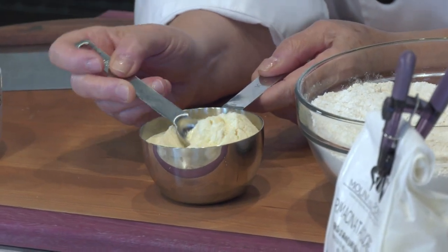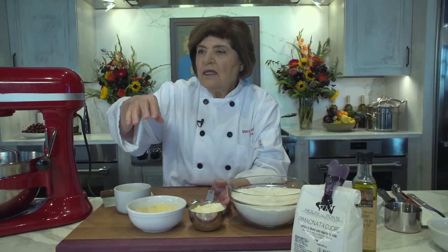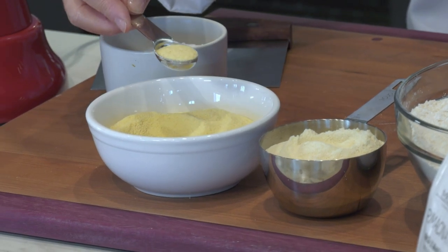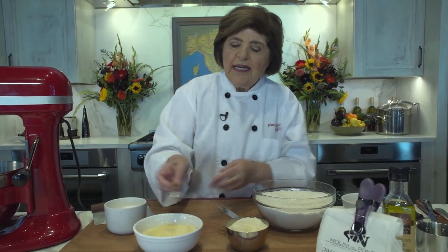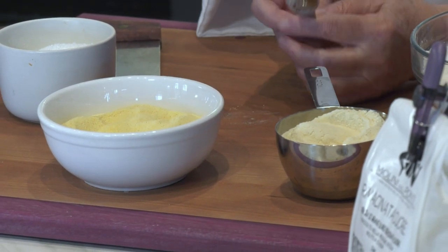Semolina is used for making pasta — rigatoni, fettuccine, those types. Here are two types of semolina flour. One is deep yellow and very grainy. The other has been remilled a second time, making it extremely silky — that's durum semolina. Remaschinata means to be remilled. I've got five cups of unbleached all-purpose and one cup of durum semolina.